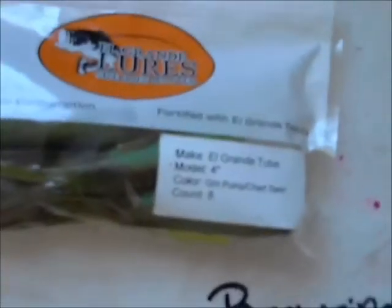Another bait — 1010 — is El Grande Lures, which sent these in. They are tubes for tubing, and they have a scent fortified inside of them. They're great to have.